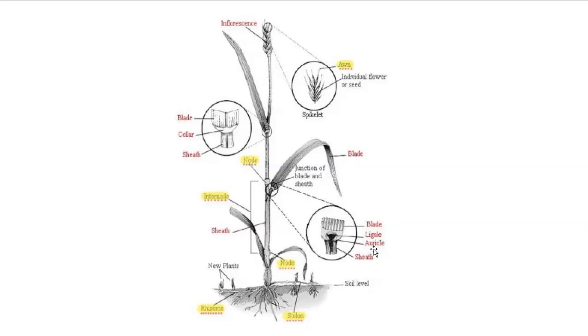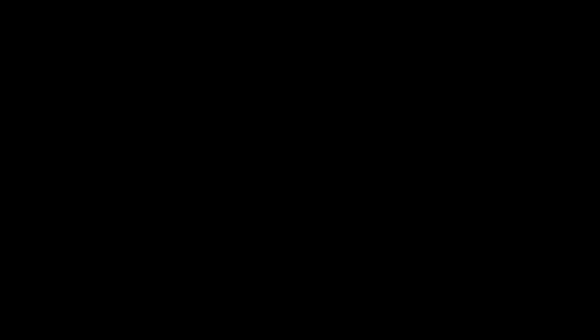There's also an auricle. An auricle is a short, often claw-like appendage at the base of the leaf blade that tends to clasp the sheath at the culm internode.